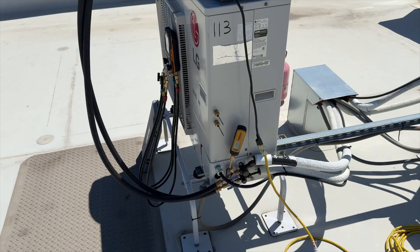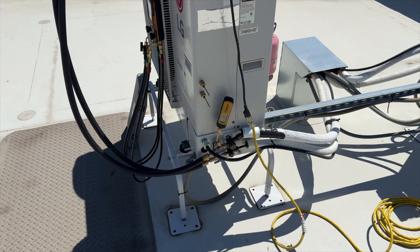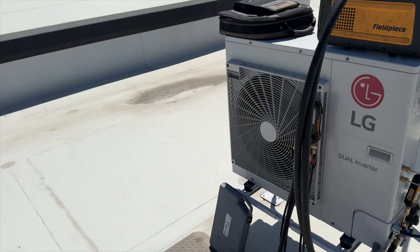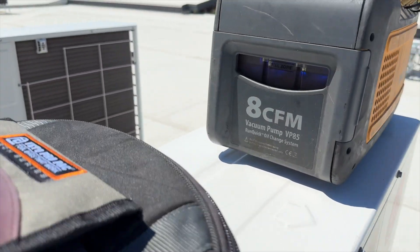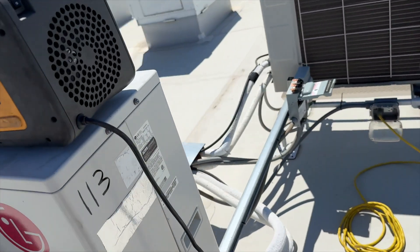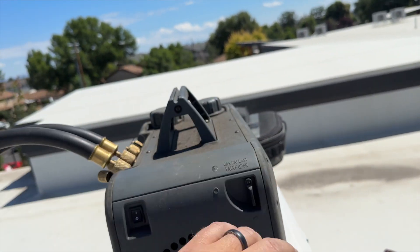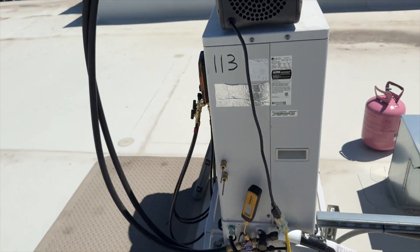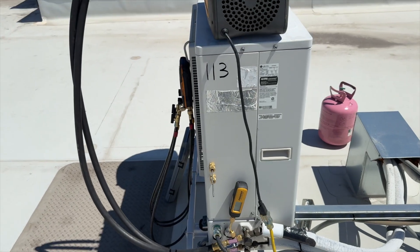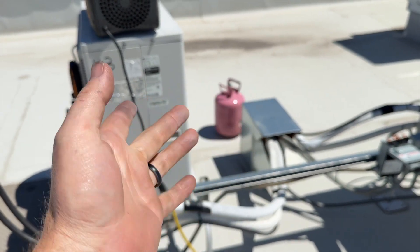We're going to lunch while it's pulling down — we're already at 700 microns and it's pulling a bunch of stuff out with the gas ballast open. Usually I let it go until it's under a thousand. We closed it up at 700. Back after lunch — we're at 347 microns, so I'd say it's good. We're going to start prepping to charge refrigerant, bleeding our hoses and whatnot.